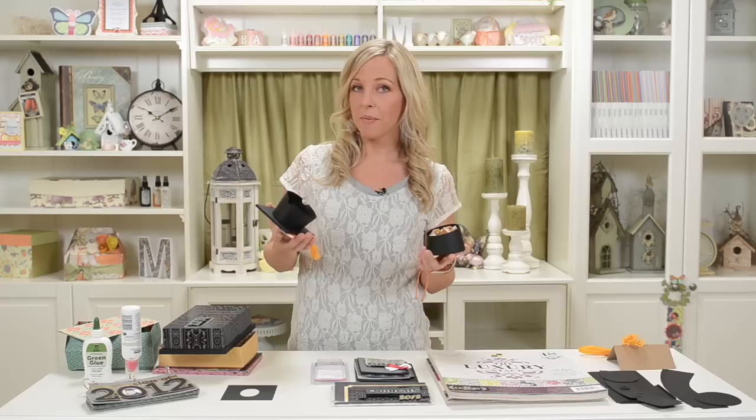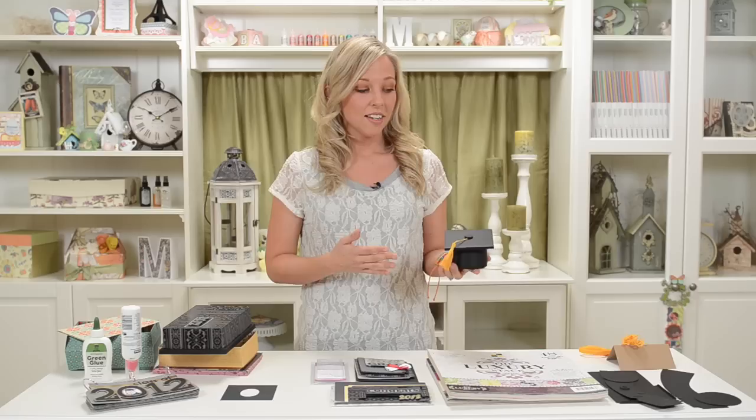People are going to be really impressed. I think it'd be like the talk of the party if you brought one as a gift or if you made a whole bunch of them for party favors. And you can make it on any mat size. I made the tassel myself too, which I will show you how to do.